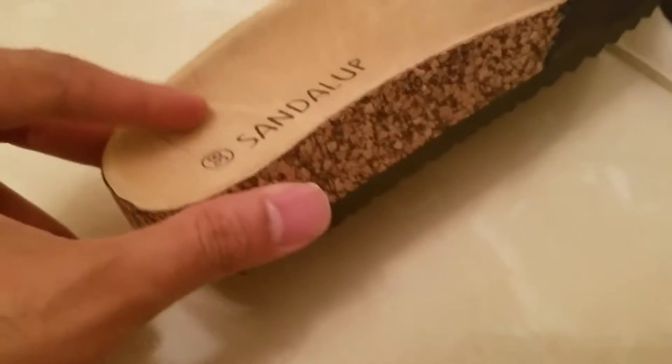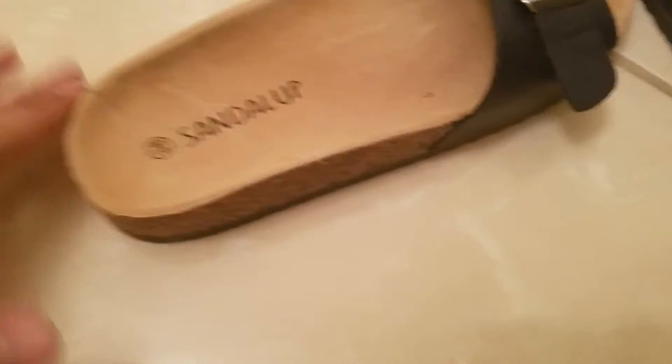There is this slight dip as you can see in here — it's like a slight dip in the sandal. So the legs actually fit very well.